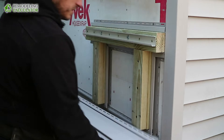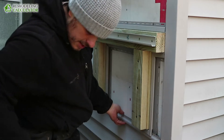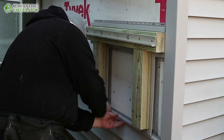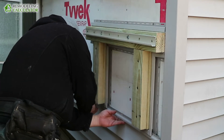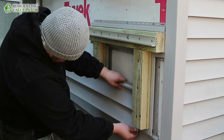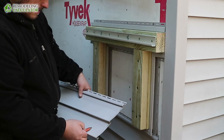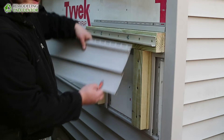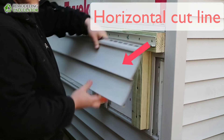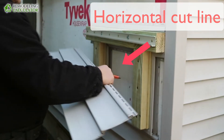Alright, so our first piece of siding will go right here. Just line it properly and mark it about a quarter inch from the inside of the J-channel. This is where we're gonna cut it. I don't know if you can see it well, but anyway, I'll see you soon.